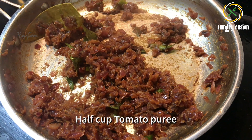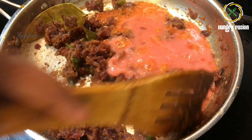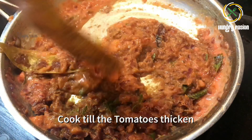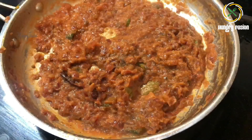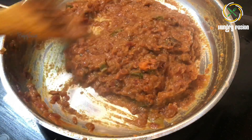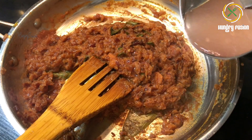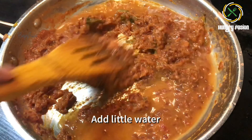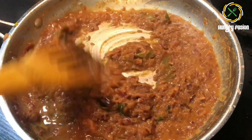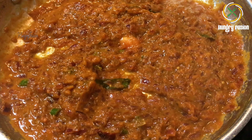Now I have ground one tomato into a puree — add it and cook until the puree thickens. Once the puree has thickened, you can add water if it is too dry. Let everything cook for about five minutes. We need a jam-like consistency for this egg masala, which gives an awesome taste.